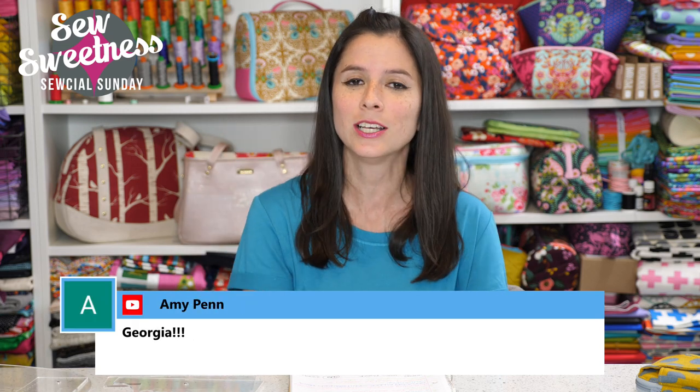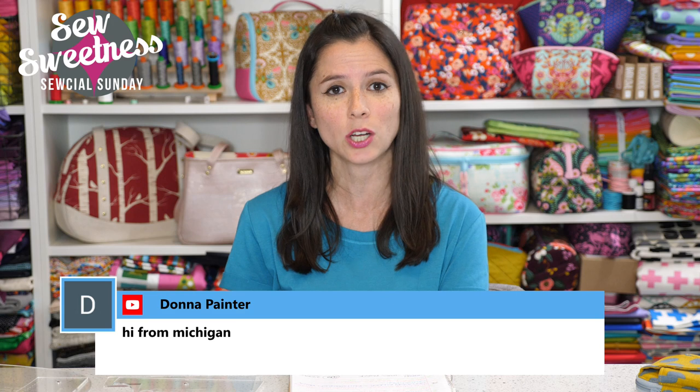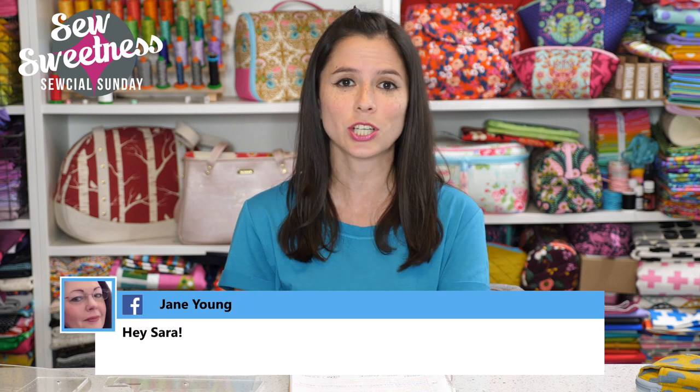Everything I'm scheduled to talk about I link to in the description, so if you're interested in finding out more about any of the notions, fabrics, projects, or books I talk about during Social Sunday, just check that link in the description and you can find more there.